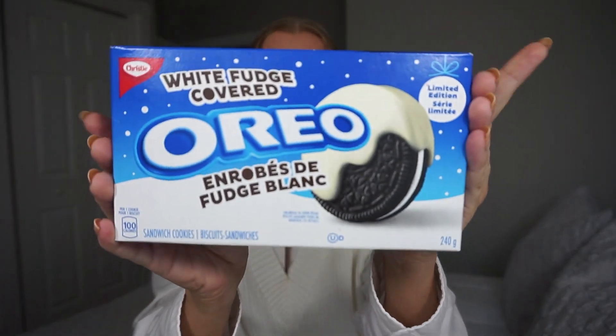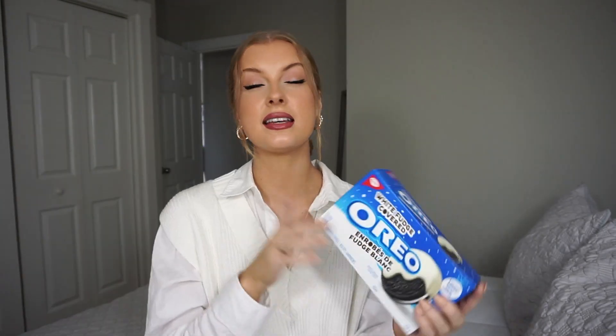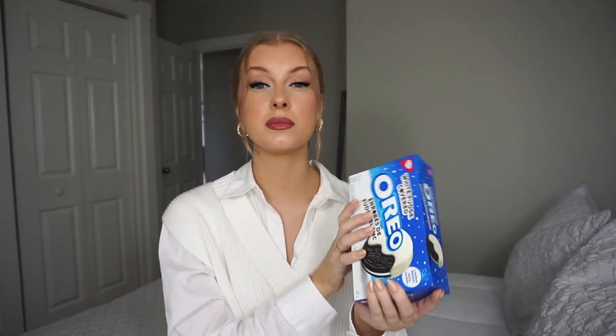Last but not least, I have two food items. These are the best things ever — if you have never tried these, please go try them right now. They are limited edition and only come out around the holidays. These are the white fudge covered Oreos. When you see these, stock up because they are very sought after — typically when you see them, they're gone just like that. These are probably one of my favorite holiday limited edition food items.